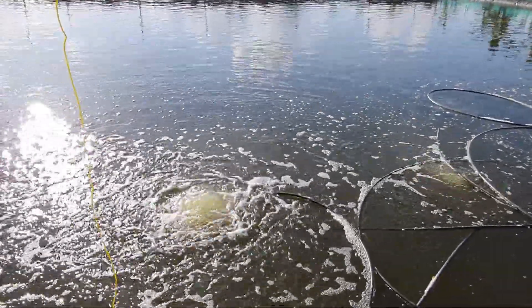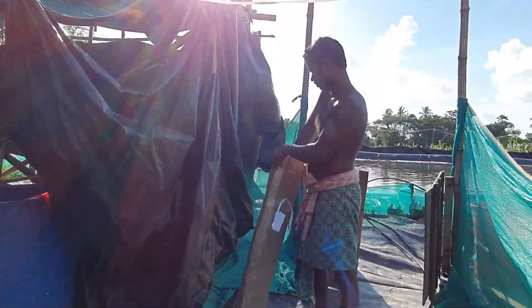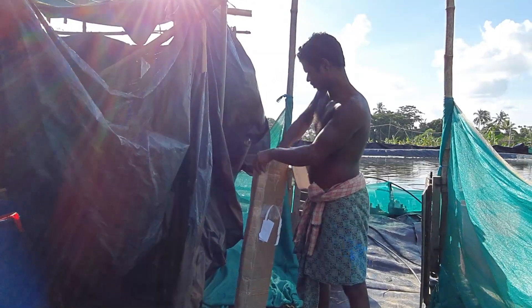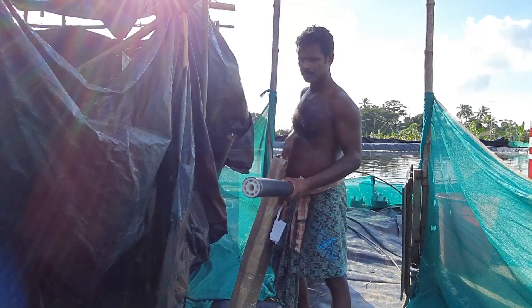Particularly in shrimp culture in biofloc systems, the DO plays a major role which must not be compromised. Due to these operational issues, I searched online and found these membrane diffusers.